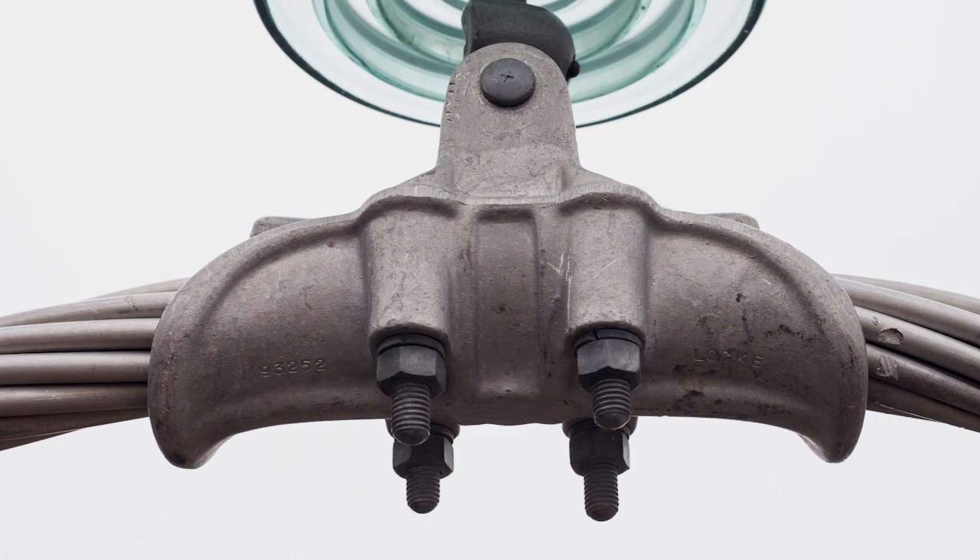Corona is worse around sharp edges, like what you find around the end of suspension and dead-end hardware, and where there's nicks and scrapes. This intensifies the electric field around these sharp edges, creating more corona.